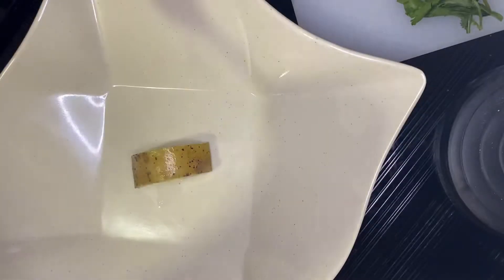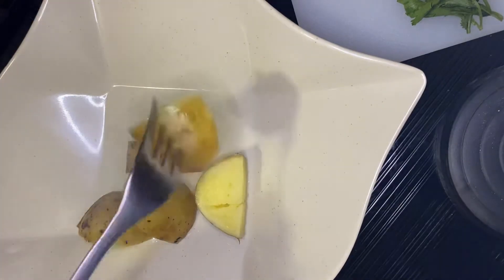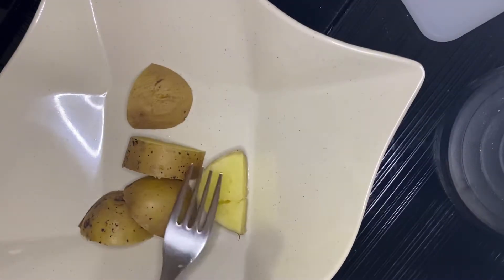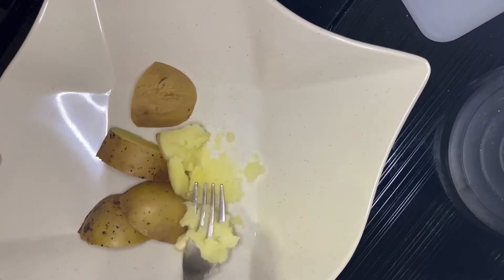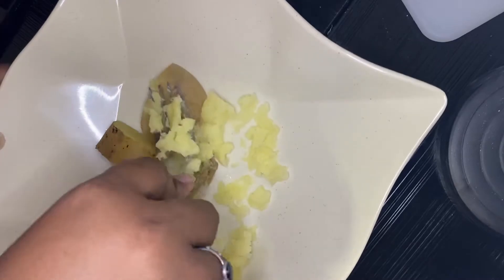After you've finished preparing the condiments — the coriander, the onions, and the spring onions — what you do next is pick up a few potatoes and mash them up like this.